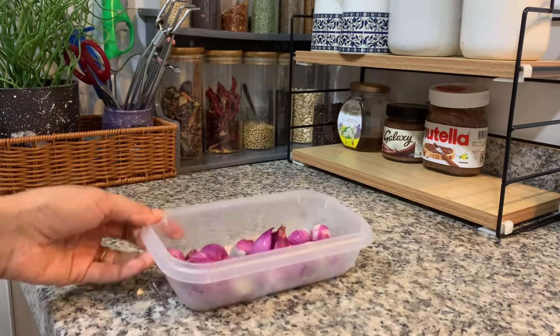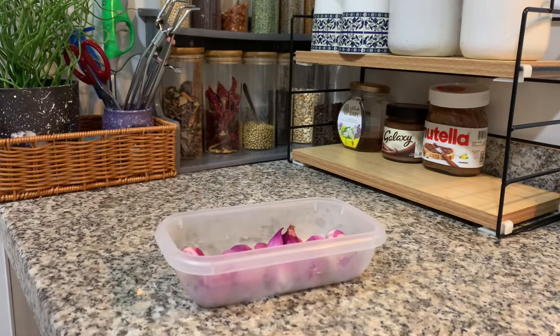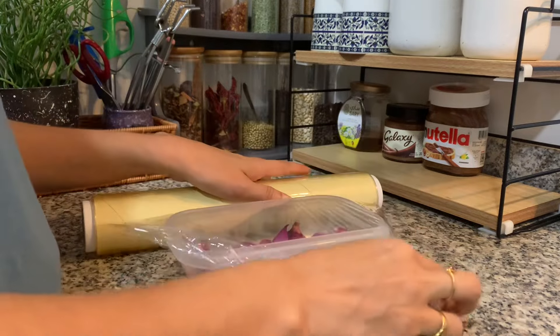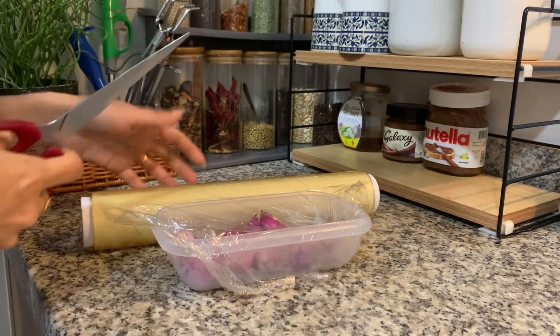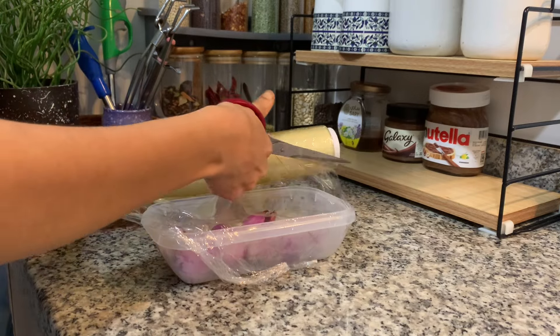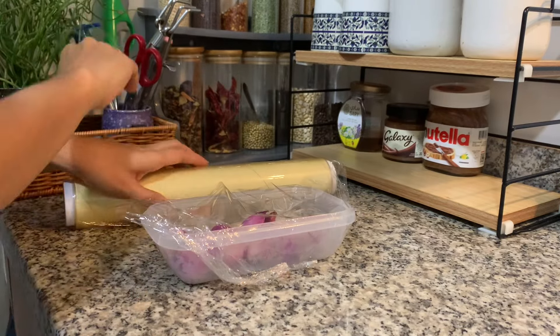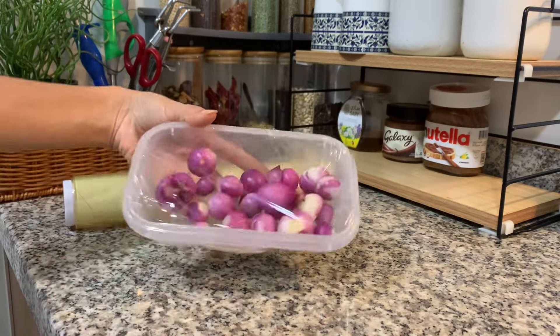If you are busy, we will cut the vegetables in the fridge and cover it in the box. We will cover it in the fridge. Sushi can also be used in our kitchen.